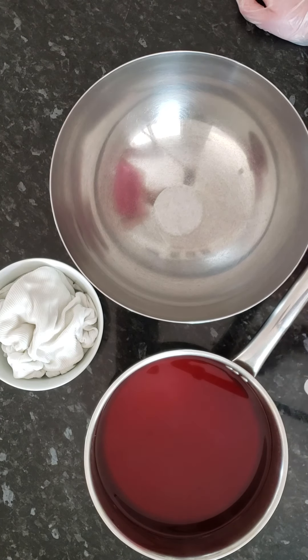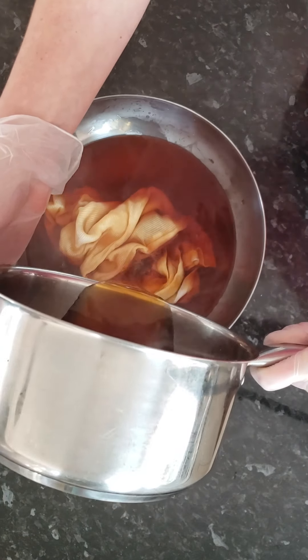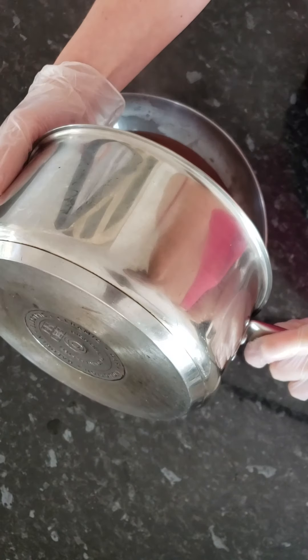If you want an even better result, you can bleach the fibers first. Do not bleach wool, as that will dissolve it. But if it's 100% cotton and white, you can bleach it, and after soaking in bleach for at least five hours, let it dry before dyeing.